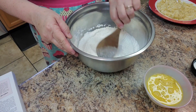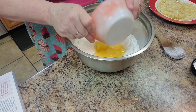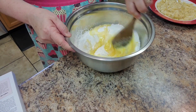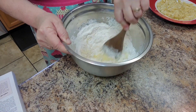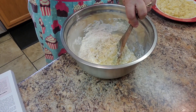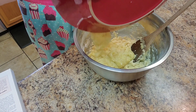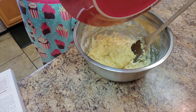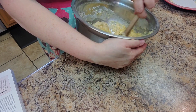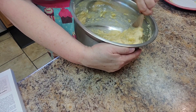I'm going to make a little well here and add the butter and the eggs, the butter and the milk. I'm going to stir that. I have that stirred pretty well, so now I'm going to add the bananas.